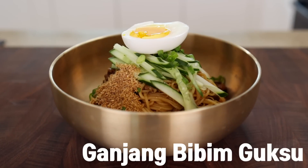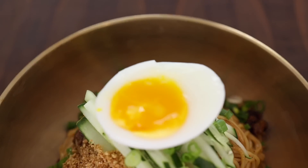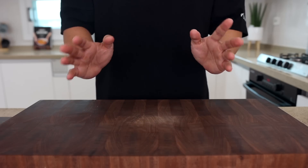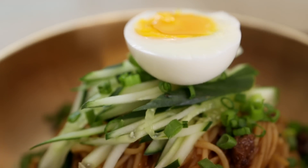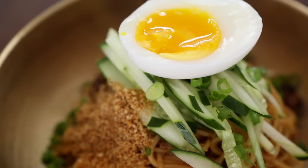Today we're going to be making 간장 비빔국수 — Korean-style soy sauce noodles. Although there are so many great noodle dishes around the world, once you try this, every summer you will find yourself making this dish over and over again. Yes, it's that simple, addictive, and delicious.